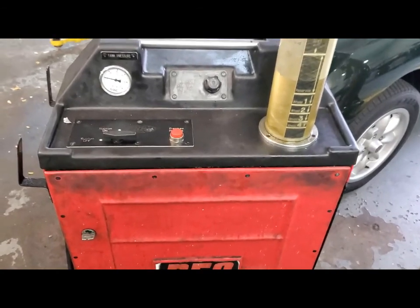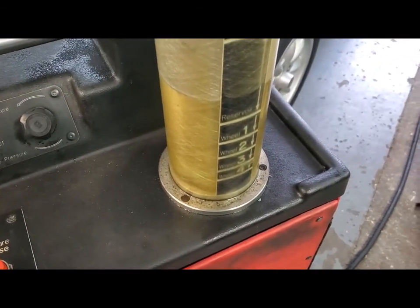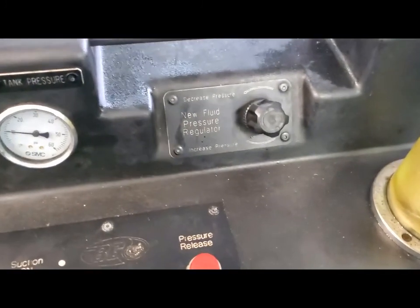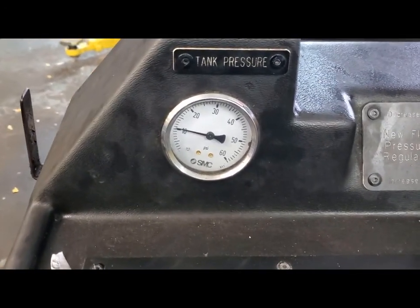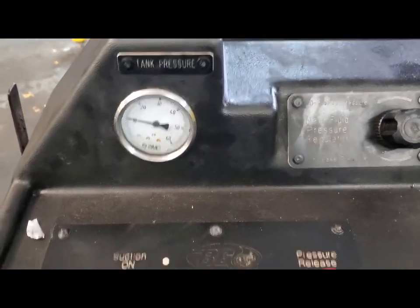This is the pressure bleeder — this is the reservoir that has the brake fluid in it under pressure. This is the regulator to determine how much pressure you've got. They usually run about 15 pounds on a modern car; I'm gonna keep it down around 10 and see how that works.